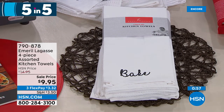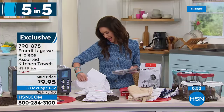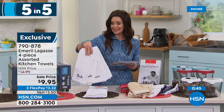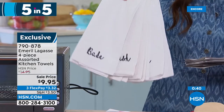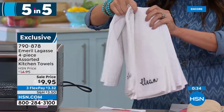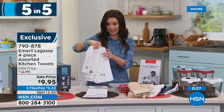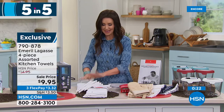Emeril also brought us great kitchen towels — a four-piece set, each with its own purpose: bake, wash, clean, and dry. White with beautiful embroidery today — $9.95 for all four. You get a flour sack towel, a waffle towel, a mini waffle towel, and a faute towel that helps you dry dishes really quickly. Good to have all those different types, and fun to have that great embroidery. Machine wash and tumble dry.